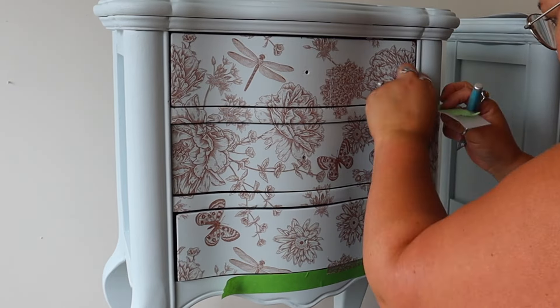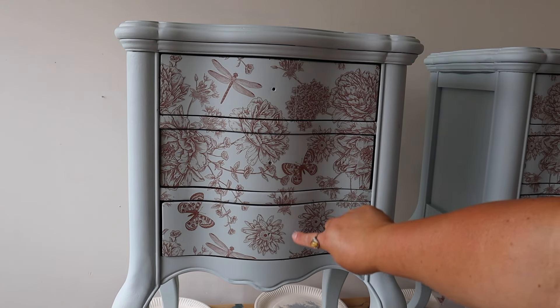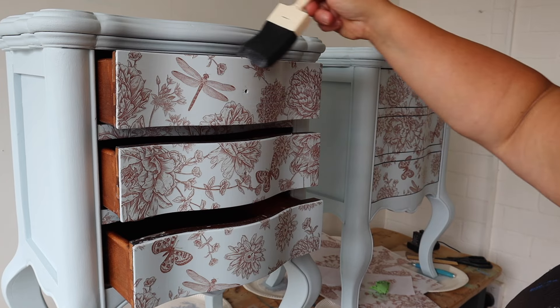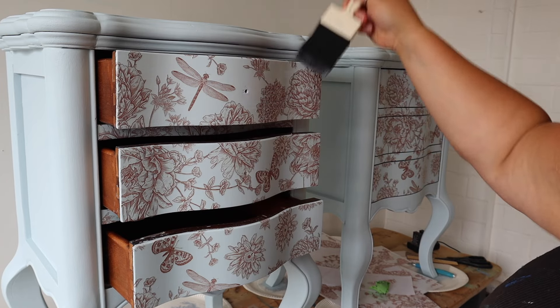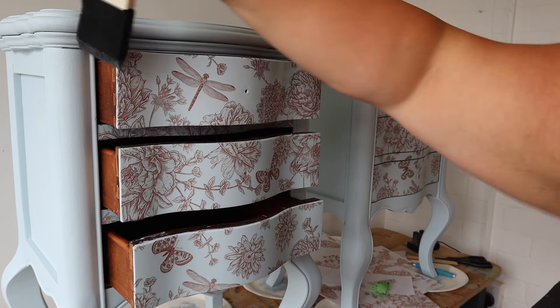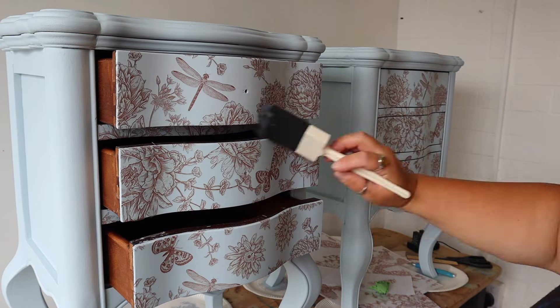If you look closely you can see there is a little bit of a visible line where the transfers didn't quite meet. First I'm going to top coat it - I'm using Clear Coat in Flat and just going around the edges to make sure all the transfer is stuck down properly. This is going to seal the transfer before we start tinkering around and trying to match up that pattern.